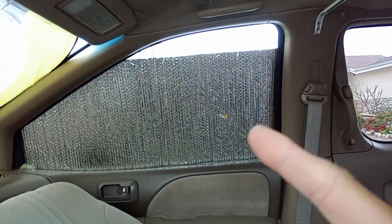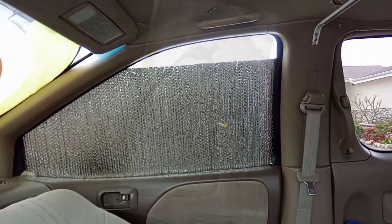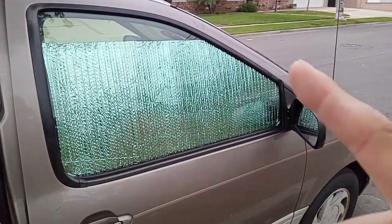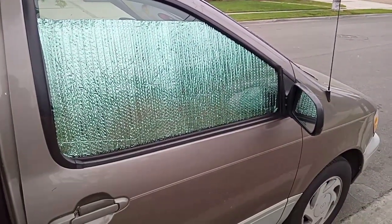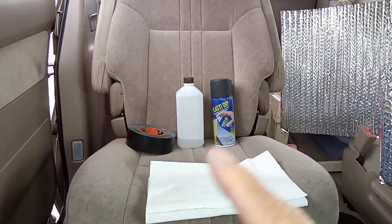The silver reflective material looks fine from the inside, but let me show you what it looks like from the outside. Yeah, pretty tacky looking. So we're gonna fix that problem.